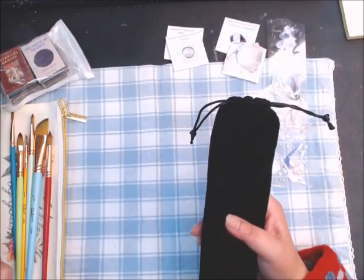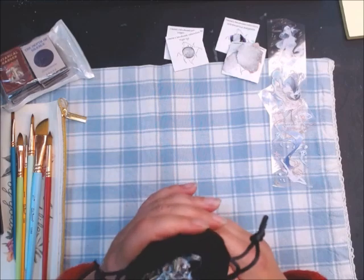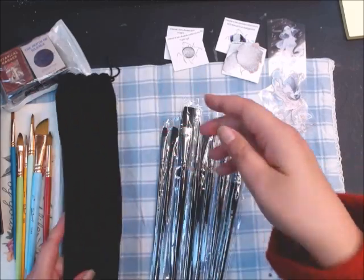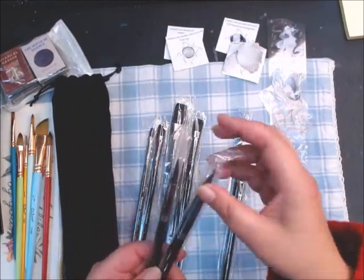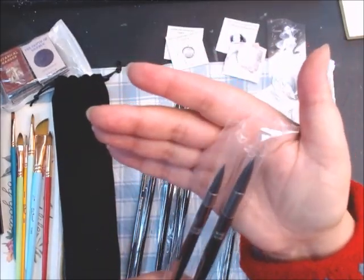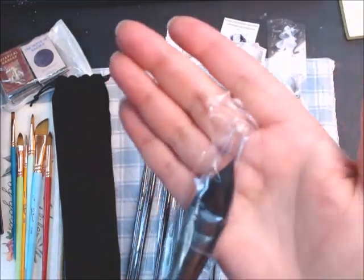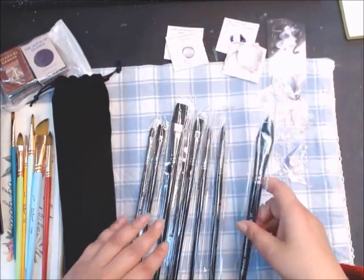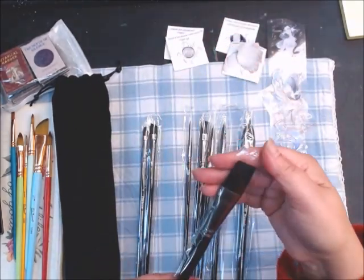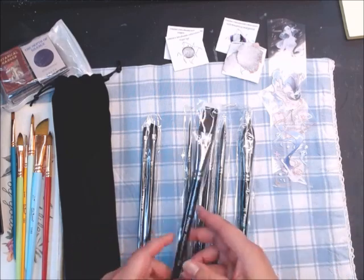So I went online and found this brush set. I'm just going to open it up. There are some flat brushes in here, but I'm more interested in the two round tips. Oh nice — yeah, these two right here look pretty good! One is also funny — that cat's eye shape — and then there's a little bit of an angle on another.